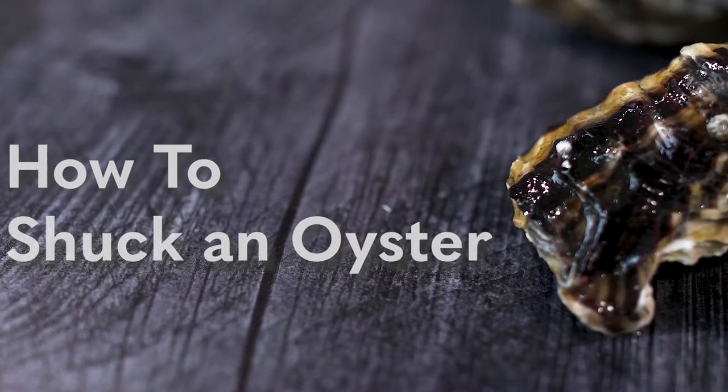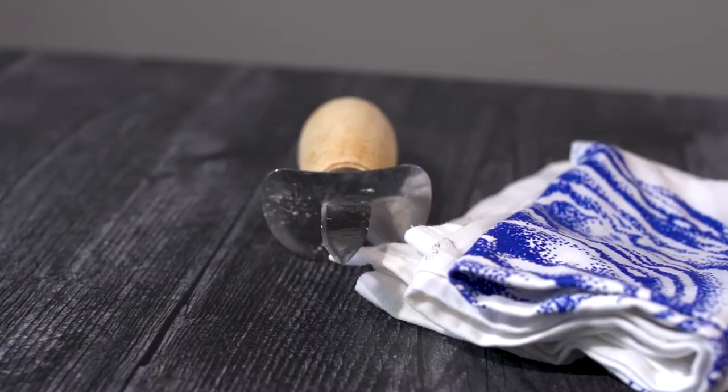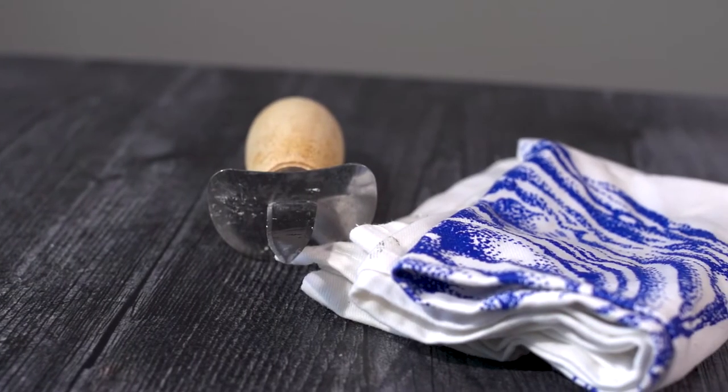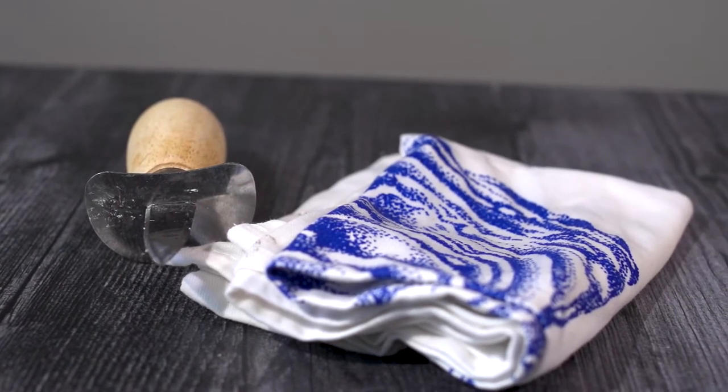Opening or shucking an oyster can be a simple process. Let's walk through it step by step. Before we get started, you're going to need some supplies: grab a cutting board, a tea towel, and a shucking knife.